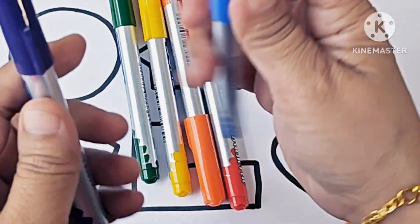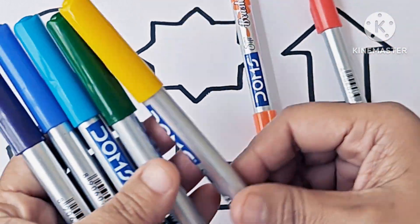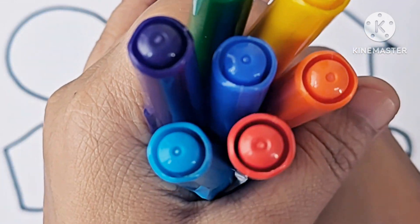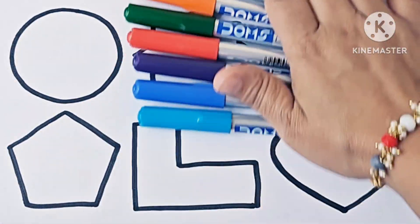Violet, indigo, blue, green, yellow, orange, red — these are rainbow colors. We will color the shapes with these colors.